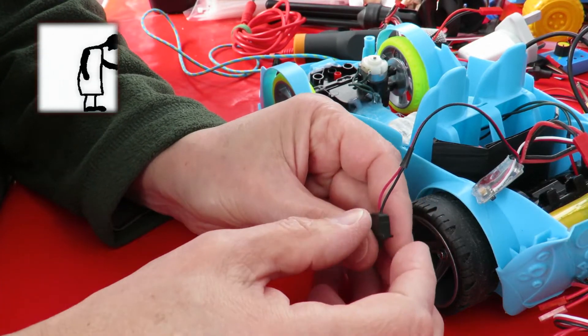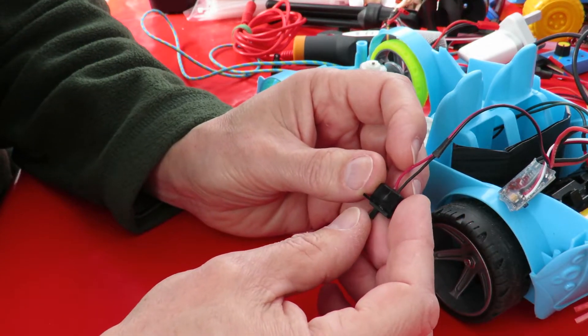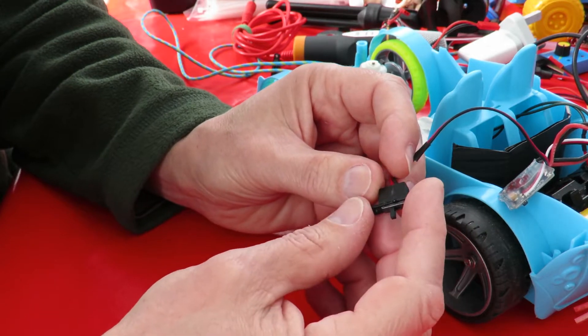Hi guys, just noticed my radio-controlled car here has a habit of not turning off when I turn the switch off on the ESC.